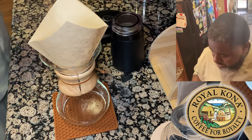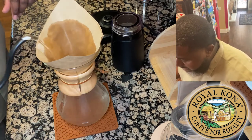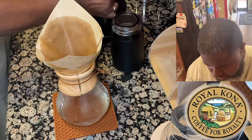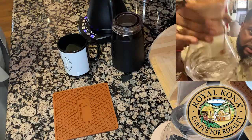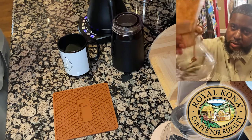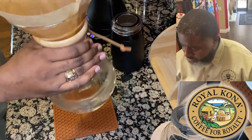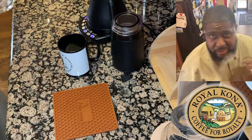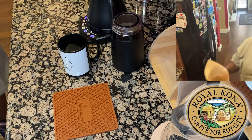We're going to rinse it to get some of that paper taste and smell out of it, and of course you want to temper the glass. We'll whirl that around a little bit — this warms the Chemex so that when you start your brewing process you don't lose as much temperature. All right, that's good enough — we're going to dump this water out.